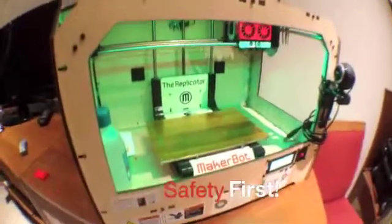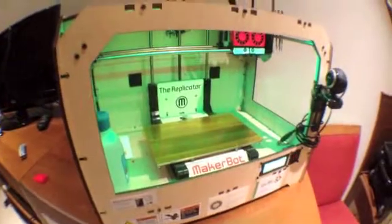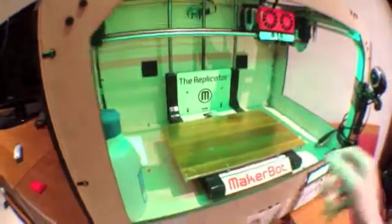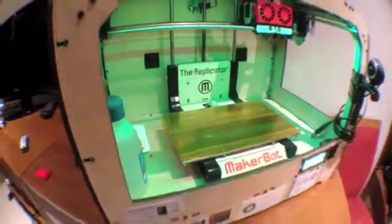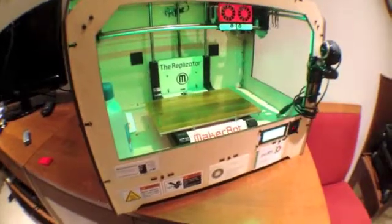So when we're thinking about the safety of this machine, there's a couple things we want to think about. This machine: A, gets really hot; B, has moving parts, which is not letting me move very fast. And it also has a lot of high current and electronics — potential for electronic shock.